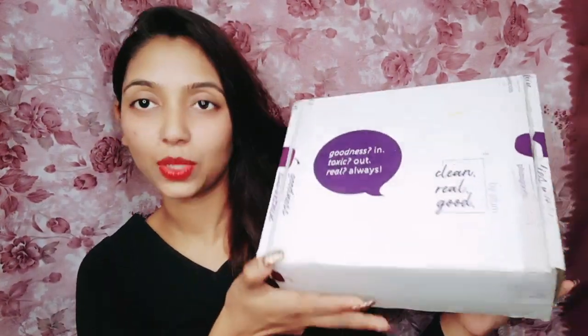So guys, in today's video I have brought you something else that is in this box. As you can know from the outer packaging, this is from the brand Plum, in which I have some good fragrance products that I really like.